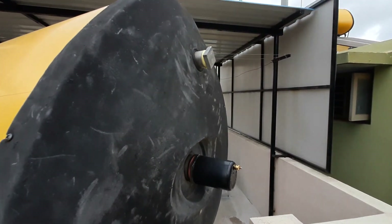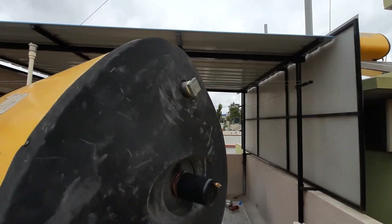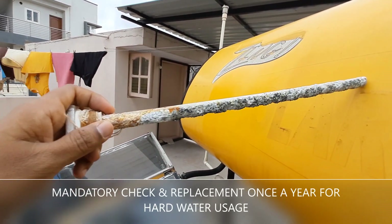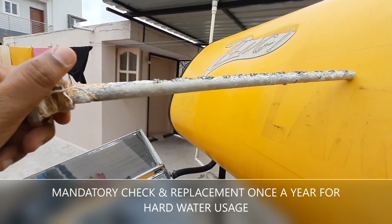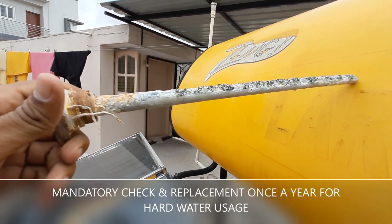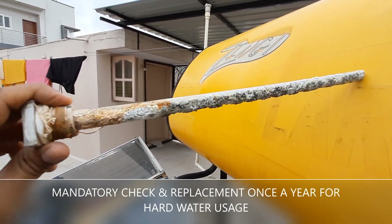What you see here is the anode rod. To open it up you need a ring spanner. With the help of the ring spanner, carefully open it up and look at the condition of your anode rod. This is the condition of my anode rod — it's corroded. This is what it looks like after three years since I last replaced it.